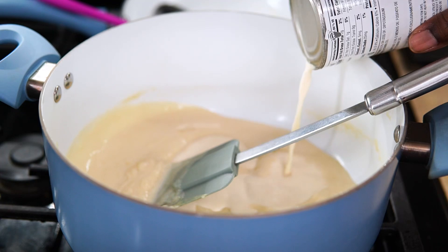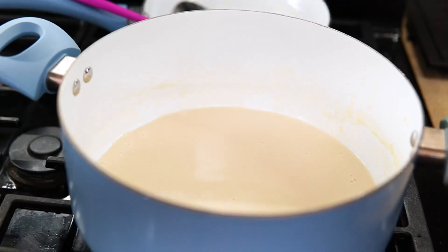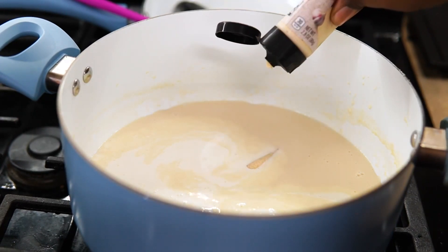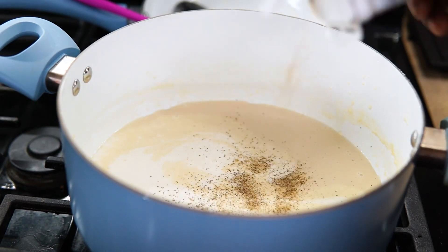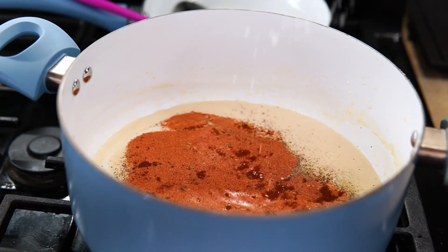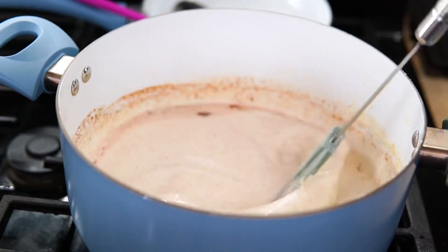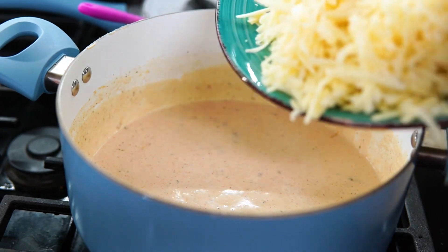Once you start adding your milks you can't stop mixing — do not stop mixing. Next I'm going to add an entire pint of half and half. Next I added a tablespoon of pureed garlic, some smoked paprika, salt and pepper, and that's it — but you can season this however you want. Remember all ingredient measurements will be in my description box, so make sure you check that out.